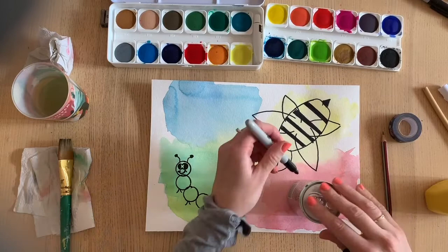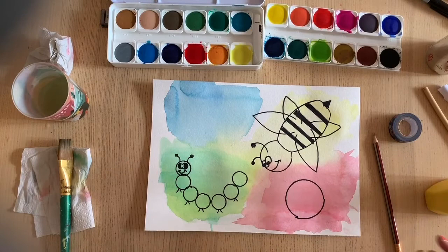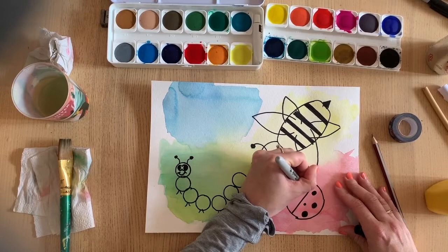Next for my ladybug I'm going to use this pop can - it's going to be a little ladybug. Depending on the age of your kid you're probably going to have to help them with a bit of tracing, even if it's just holding the item down for them. I trace around the can, split her down the middle, and she's going to have some little dots - as many or as few as you want.